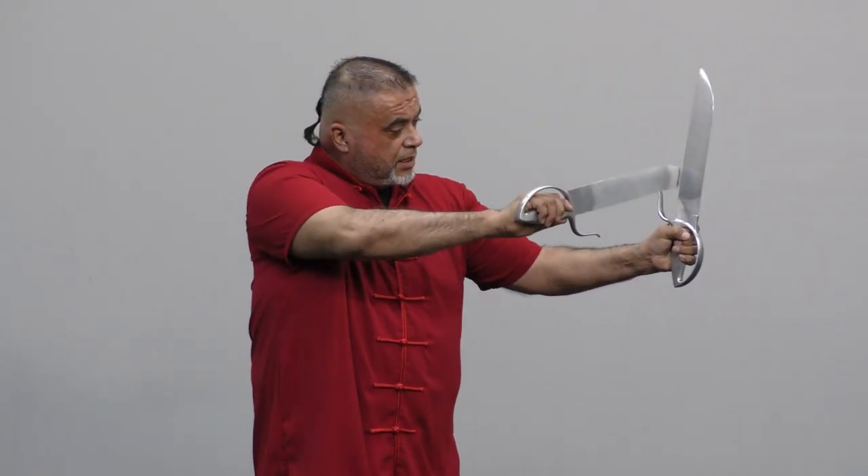You practice that momentum left and right. So let's do it one more time: one, two, to the side; one, two, to the side. Now keep in mind that when I do this momentum, my thumb is not here or here — my thumb is on the guard. Cannot be out here.